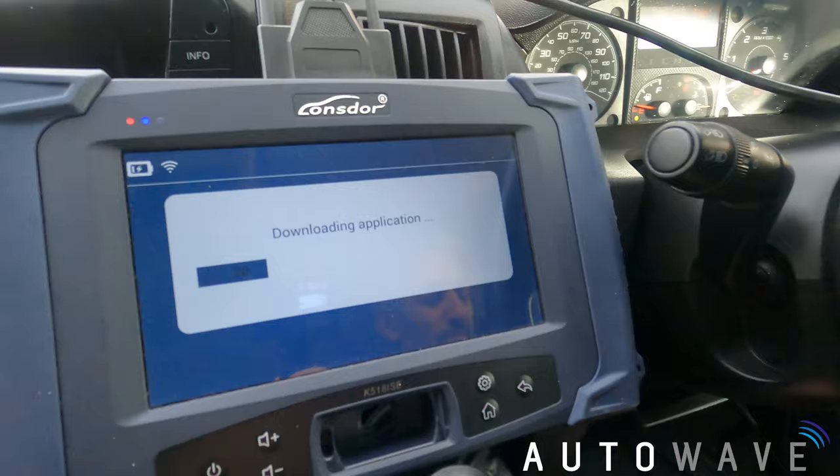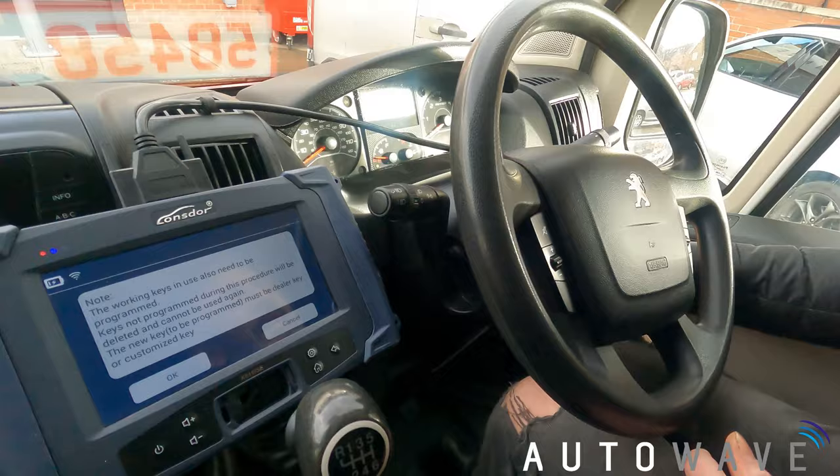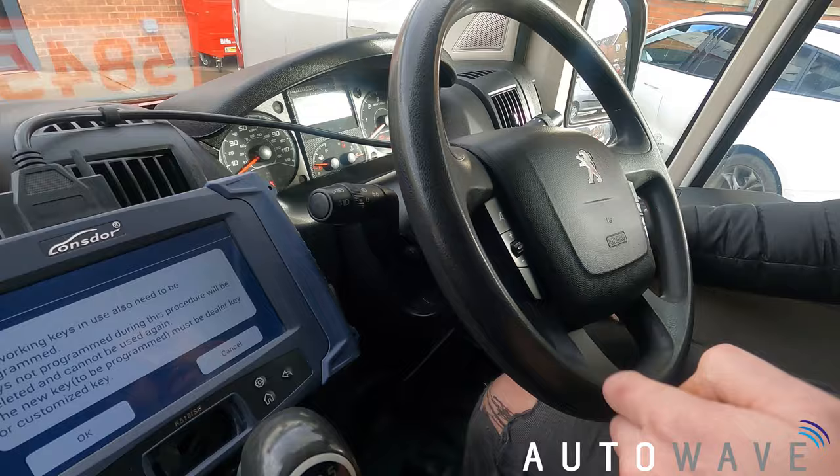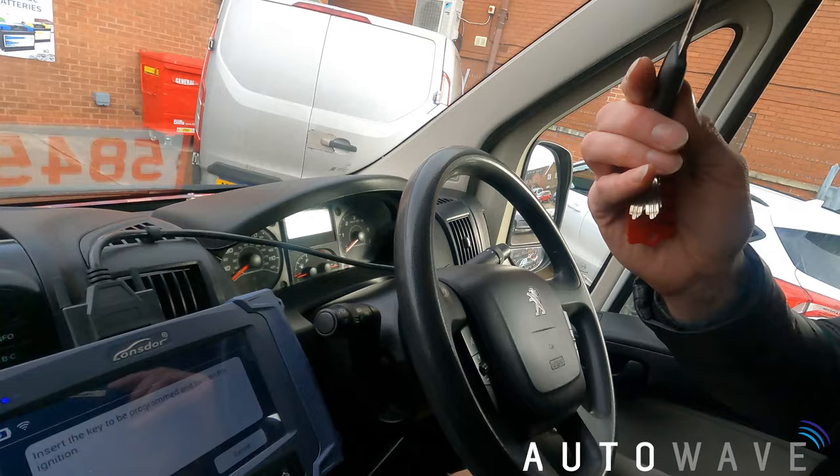Our next step is to program the key to the vehicle, so I'm going to select program key. The working keys in use also need to be programmed — this is very important. Unlike the Fiat Peugeot system — basically the Fiat system that Peugeot uses — you need to add the original keys in first before you add in the aftermarket key. I'll press OK and show you the process. It says insert the key to be programmed and turn on ignition, so I'm putting in my original customer's key first.